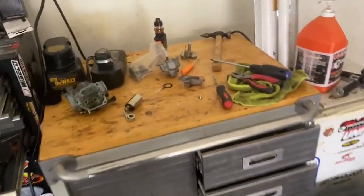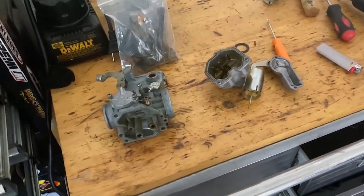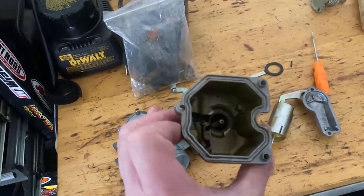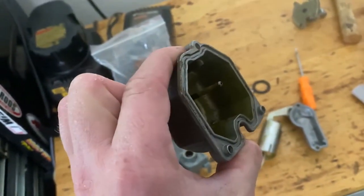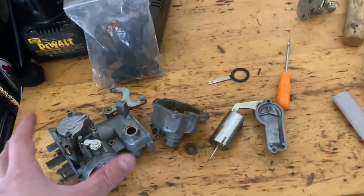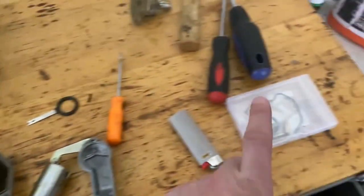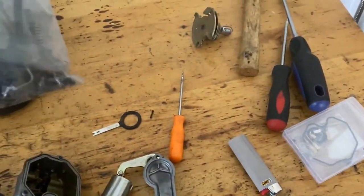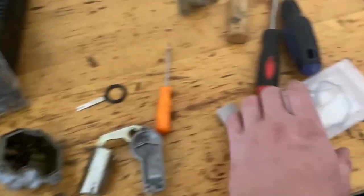We're going to get the carburetor cleaned up and then see if we can get her started. We're about to dump this into some parts cleaner. A big note about that: if you're going to use a soaking parts cleaner — I picked this one up from Advanced — you want to make sure you get rid of all the o-rings and gaskets first because the cleaner will dissolve them. We do have a rebuild kit so we can replace them, but the most important thing to pull out is the accelerator pump because this kit doesn't come with an accelerator pump replacement.